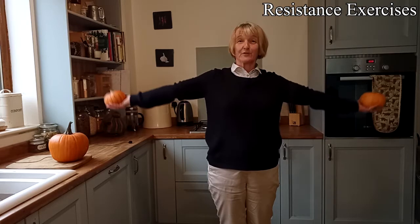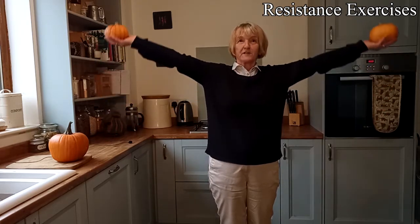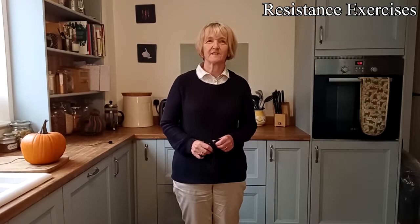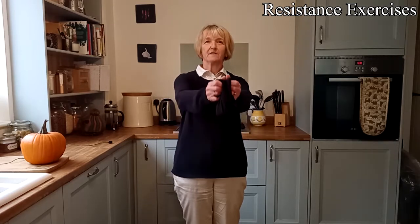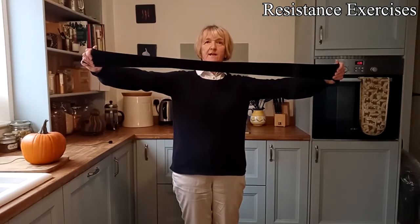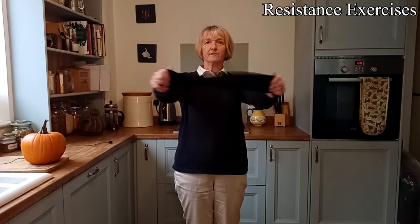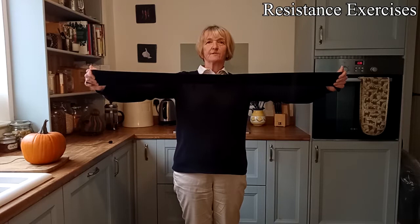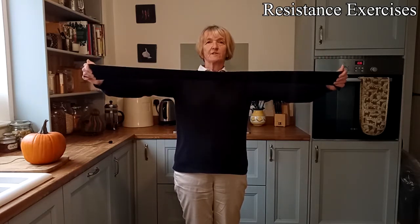Get creative — you don't need to buy weights. I just managed to get hold of these two pumpkins at this time of year! The last set of exercises involves the use of resistance bands. You can buy some online, but as with all of the exercises in this 10-minute video, you can do them with anything you've got around the house — so instead of commercial resistance bands, just find some old tights. All you have to do is stretch them as far as you can and bring them back in. Just do this for 30 seconds.